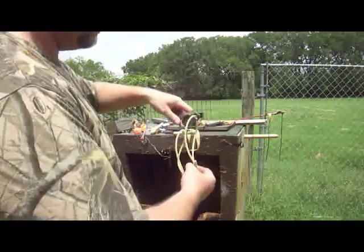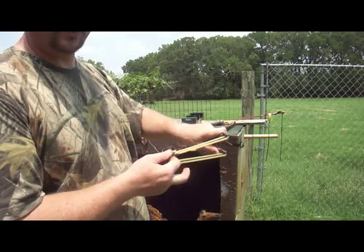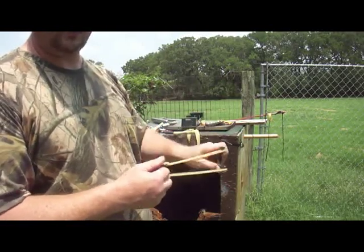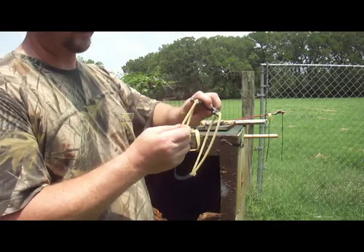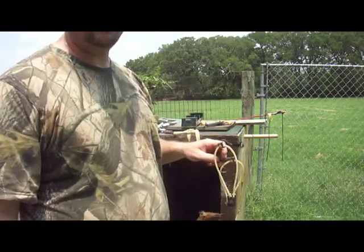These right here — over 20 pounds of pull at 35 inches, and a little over 220 feet per second. 1745 amber bands. Alright, hope that clears up a couple things. Thank you for watching.